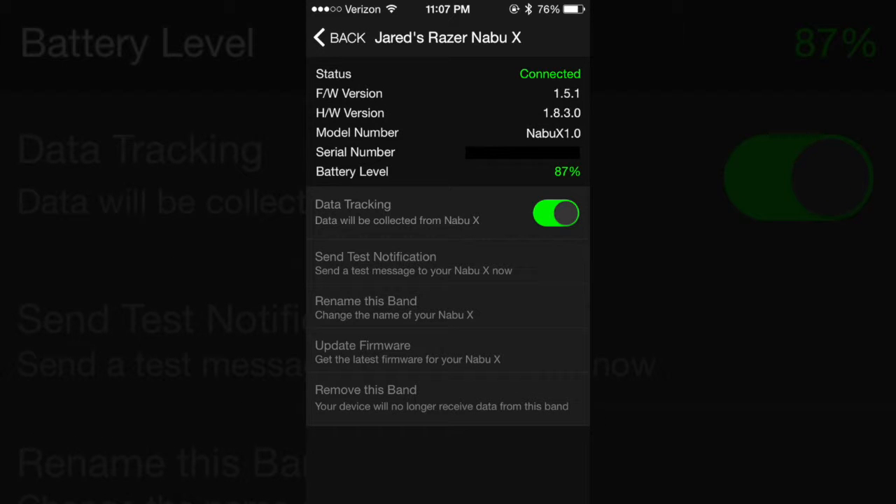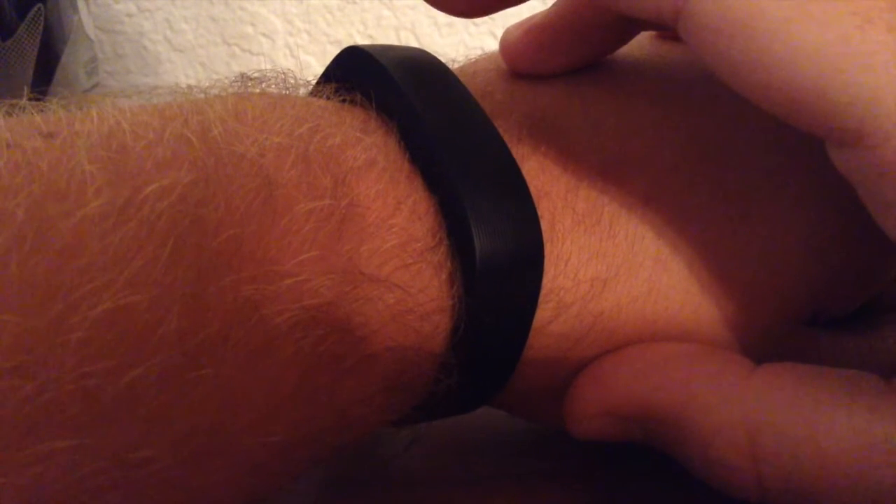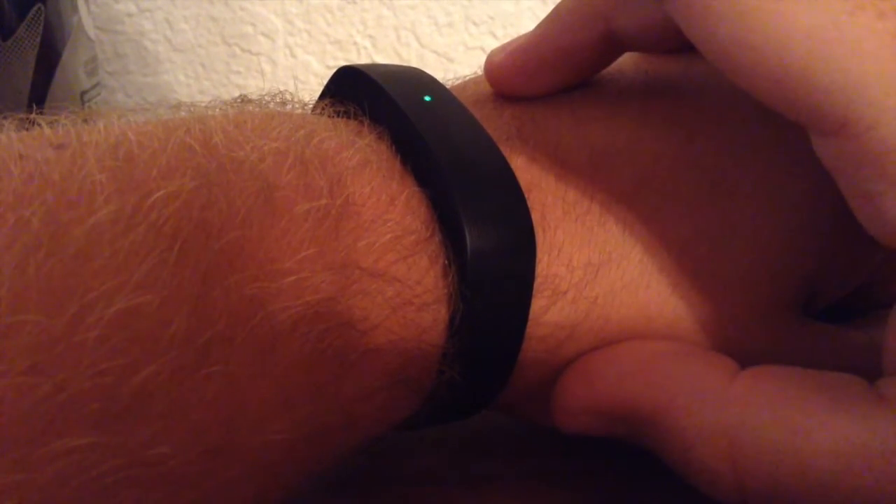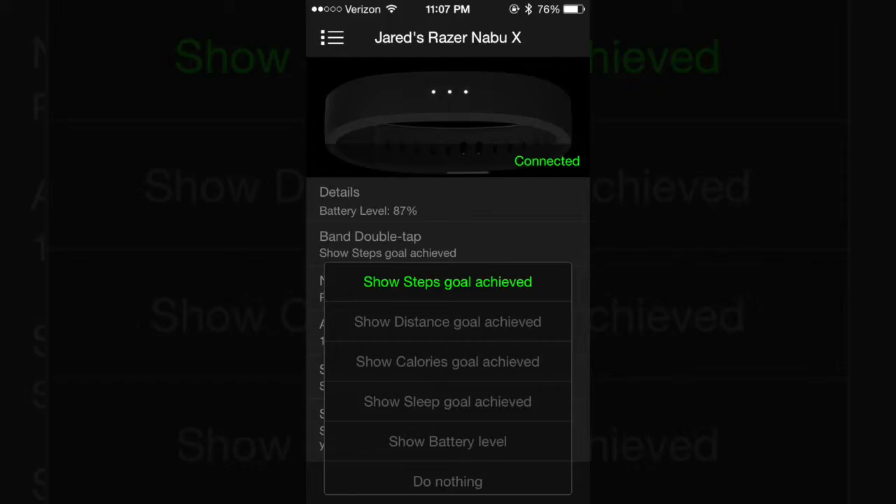In the Details tab you'll be able to turn data tracking on and off, update your firmware, send test notifications, rename or remove the band, along with details about the version, serial number, and your battery percentage. The Band Double Tap is set for when you double tap the face of the band — the LEDs will light up corresponding with your percentage of either battery, steps goal, distance goal, or do nothing.